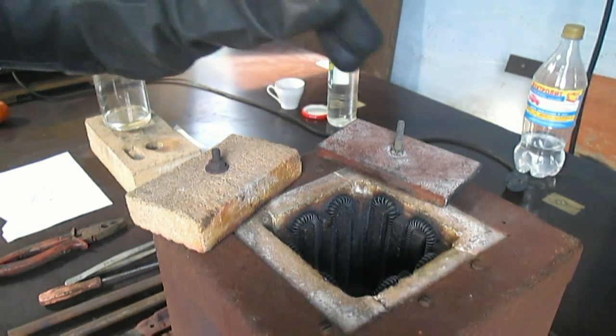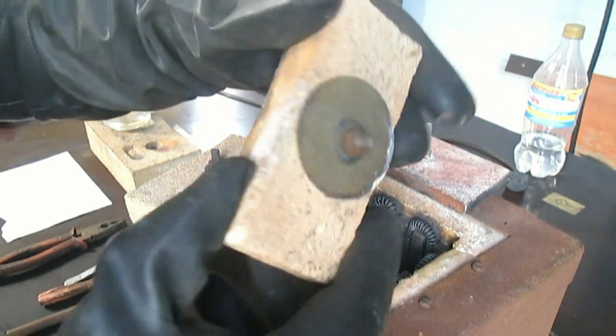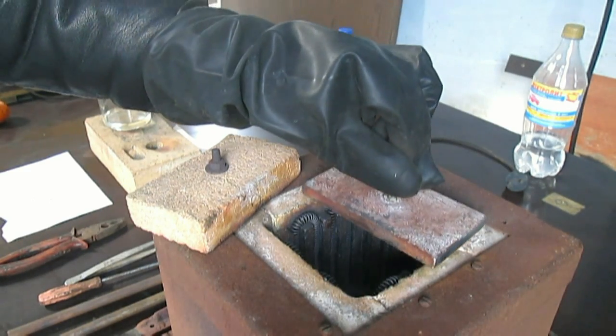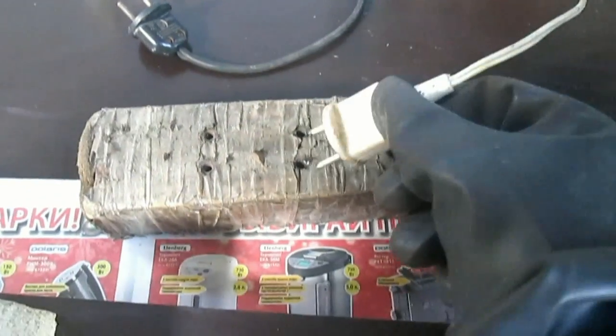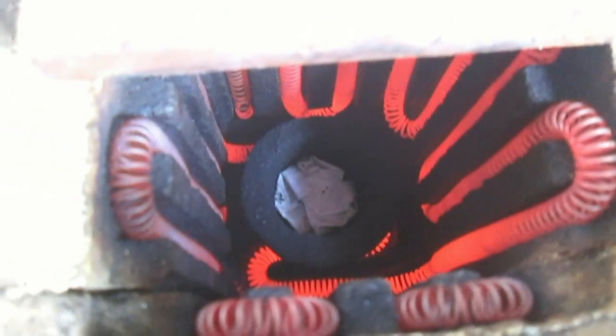I've installed the crucible in the furnace. One of the lids also cracked in the previous video — it fell — so I temporarily clamped it with wide washers and made a metal cover. The furnace is on. The spiral is starting to heat up. We cover the lid. In two minutes we'll check and see what's happening.